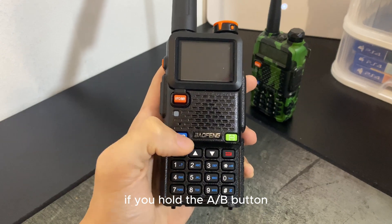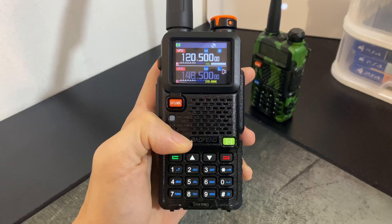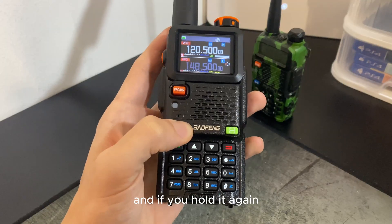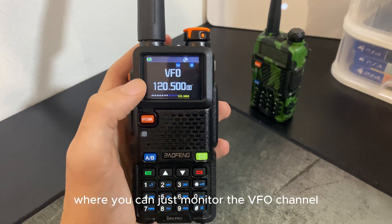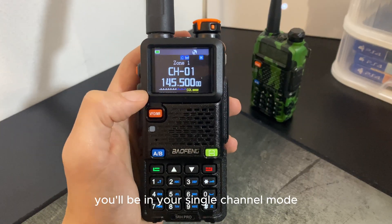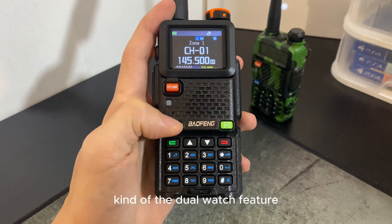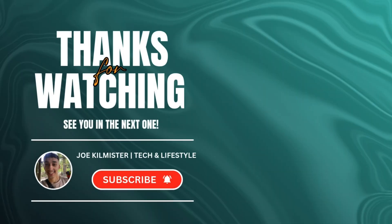Another tip: if you hold the A/B button, it will mute the bottom channel so you can focus on the top. Hold it again and you go into single screen mode where you can monitor just the VFO channel. Press the VFO button and you're in single channel mode. To get back to the dual watch feature, just hold again and you're back where you started.